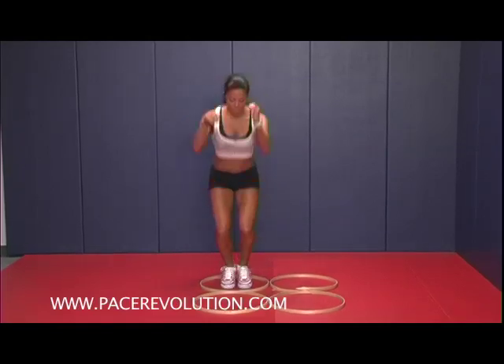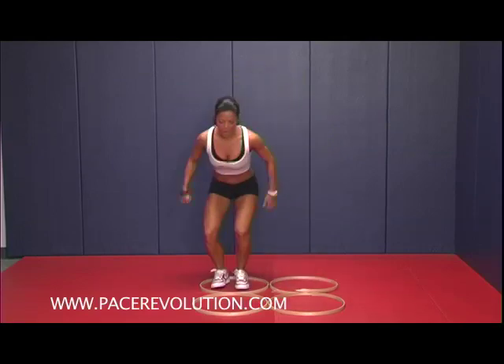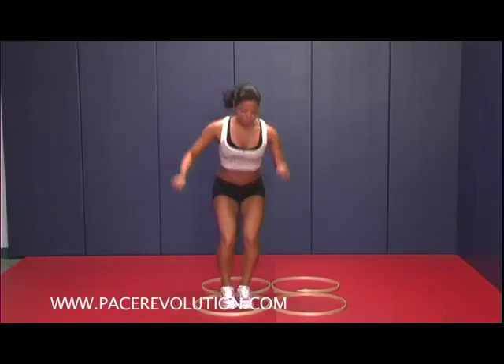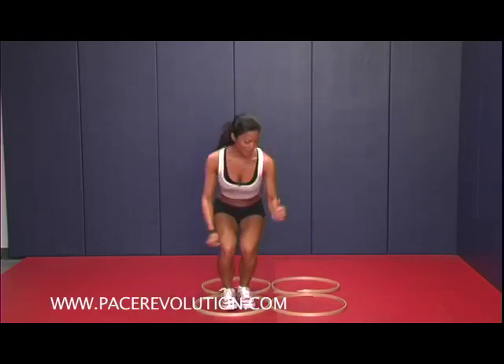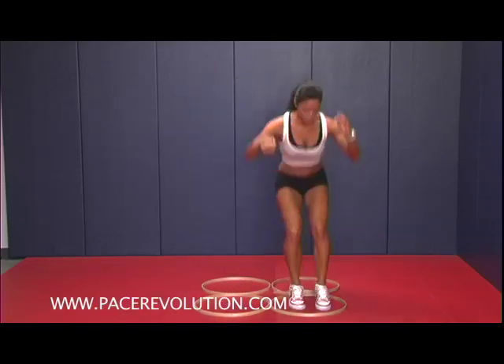You want to go with both feet in, in a square — side, back, and then side, forward, side, back. This will definitely improve your agility, and you don't want to step on these rings. But you can also use duct tape at home if you don't have these rings available to you. You got it? Cool?